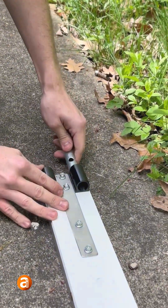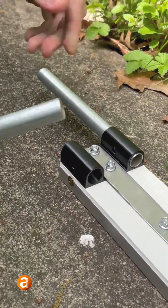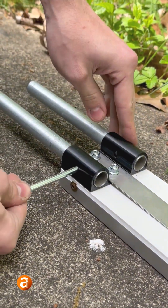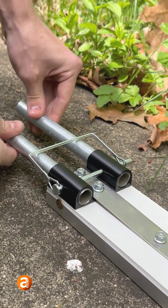To put the track ends in, it's a very similar process. You're going to take the ends with the holes, stick it in there, same thing. Take your latch, unhook it, go through here, relatch it. So now these are captive.